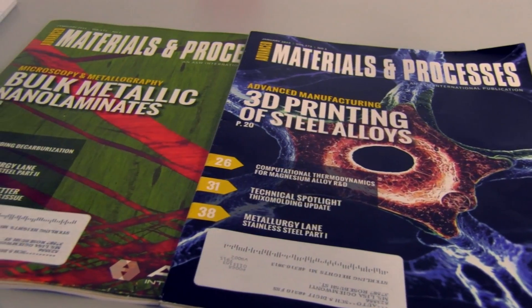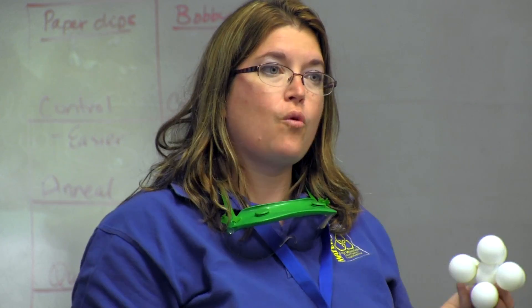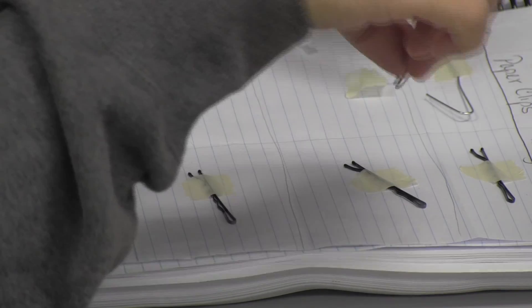Material science deals with the things that you see around you all the time — all of the different solids. We work with metals and polymers, ceramics, composites. This course teaches you about what things are made of, how do they work that way, why do they do what they do, how can we design products, what are they made of, and how do they work.